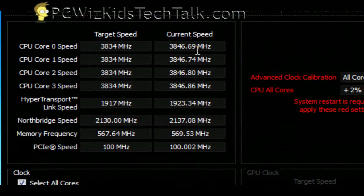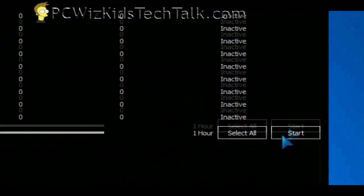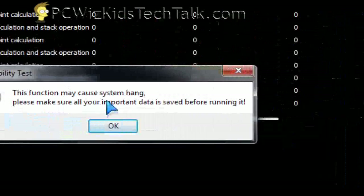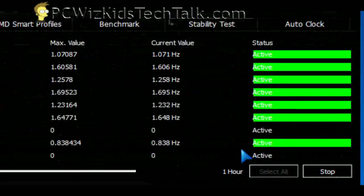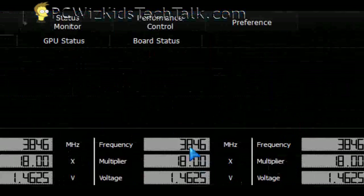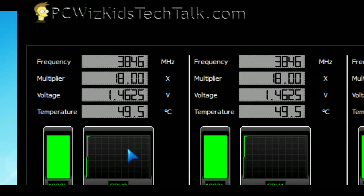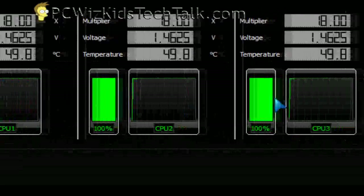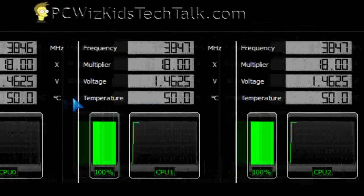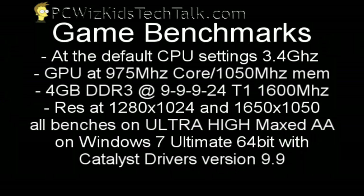Then run the benchmarks and torture tests to see if it freezes. You have to keep going back and forth until it's stable and doesn't hang. I didn't reach 4 GHz — I didn't have water cooling — but if you do have water cooling you can bring the temperatures down, because it does get quite hot: it will go to the mid-50s under full load.